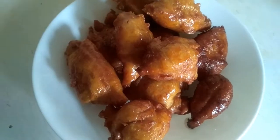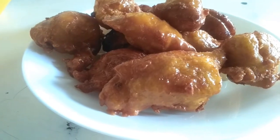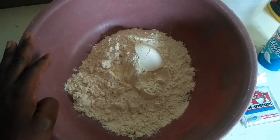Hey guys, welcome back to my channel, and if you're new here, Karibu sana! My name is Doris, and today I'm making kaimati for the first time. For my recipe I need one and a half cups of wheat flour.